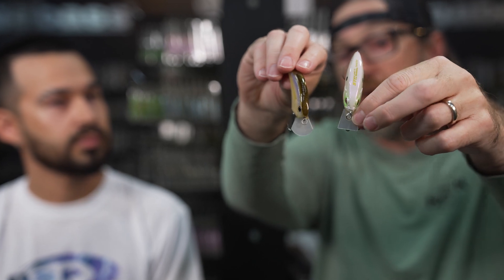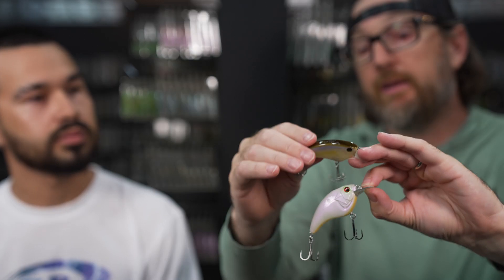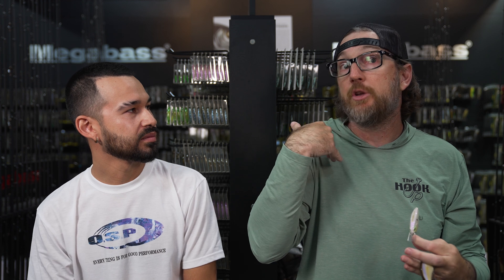Both baits have different lips — the Sonic Side has a squared-off lip, the HPF has a more rounded lip. They deflect and grind differently. I like the Sonic Side because I can just burn it as fast as I can and grind it through pretty much everything shallow. When I'm throwing a flat side crankbait I'm usually in burn mode — I want it to look like a fleeing shad. Fish are pushing bait, and sometimes top water is too intrusive in thin skinny water.